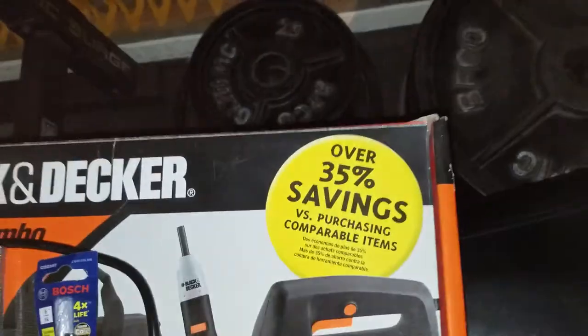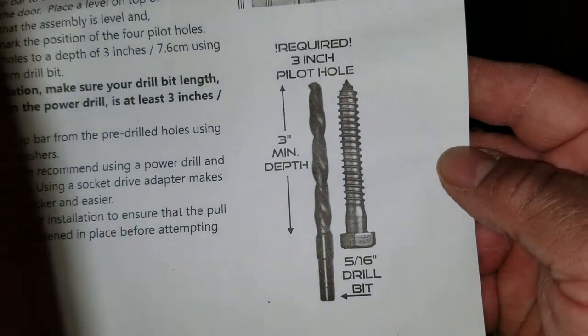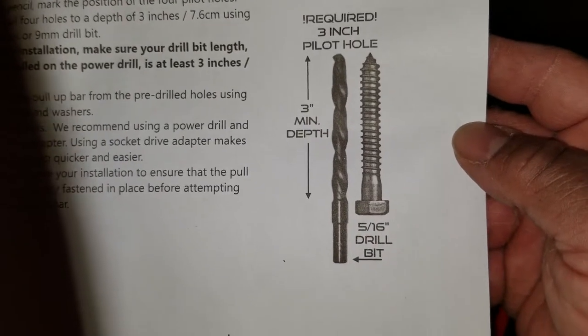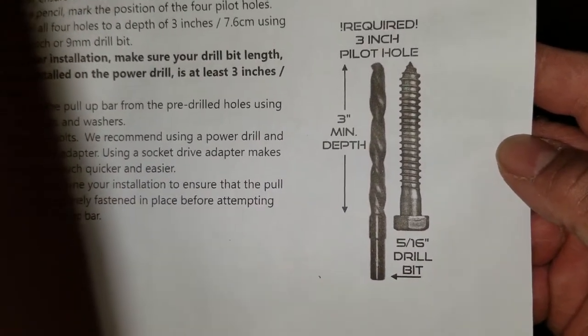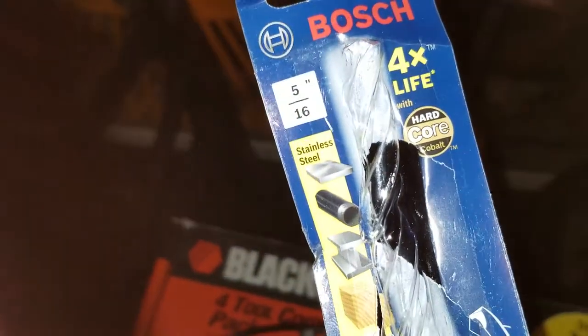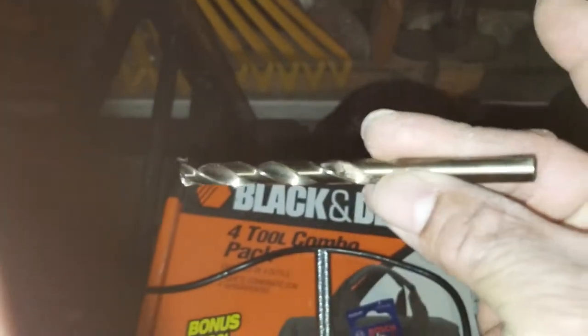If you follow the instructions, that's the key. It calls for a drill bit — a 5/16 drill bit, that's what they want you to use. I didn't have one so I had to order it on Amazon. It came in a day and a half. See that? 5/16 drill bit — and here's your drill bit.